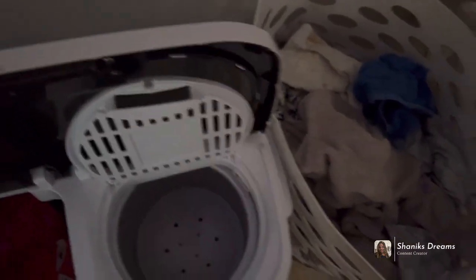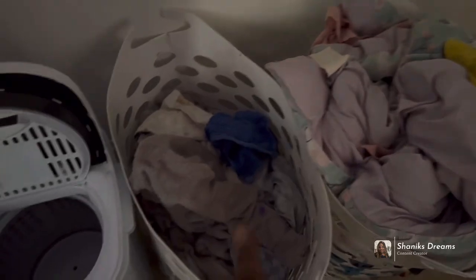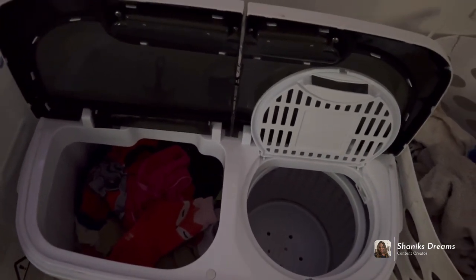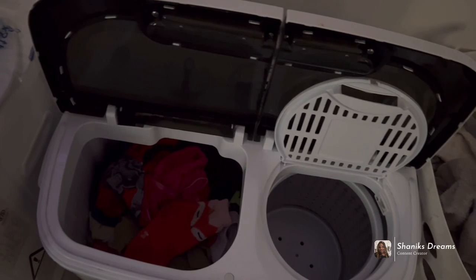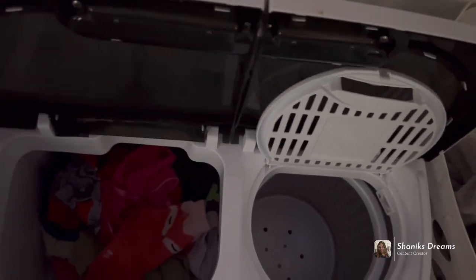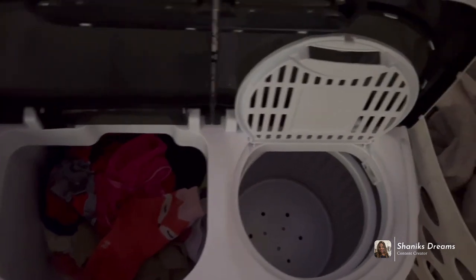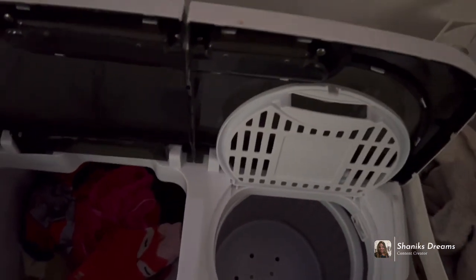I'm about to wash a couple loads of clothes this morning — towels and blankets, one by one. I'm also taking stock of what I own, like canned goods. I haven't been buying many canned goods because our apartment is small and I don't want to fill it up with too much stuff. I've been learning not to overstock the apartment. That's what I'm about to do — wash some clothes and watch TV.